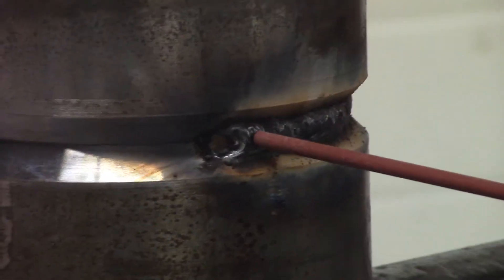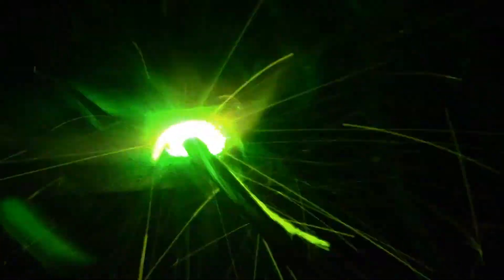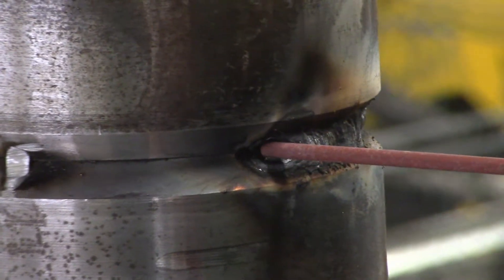My second pass here — I'm going to start here, let it get established, and when I get to the keyhole, I'm going to plunge it back in and keep going. We just got done with our second 6010 pass. We're going to start back here and then plunge it into the keyhole and keep going. It's come out pretty perfect so far.